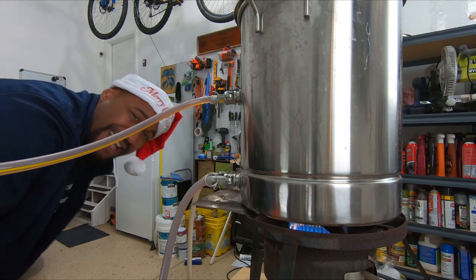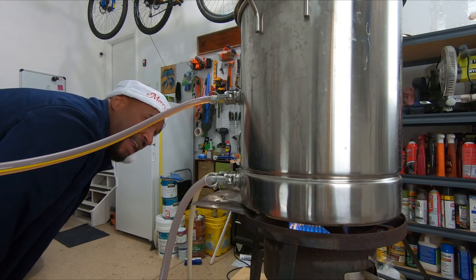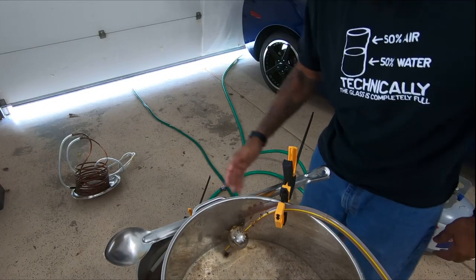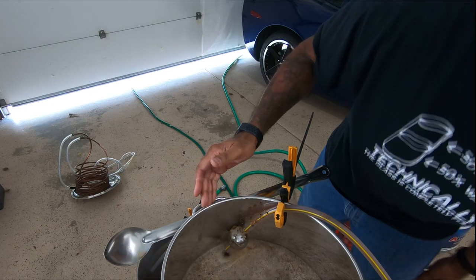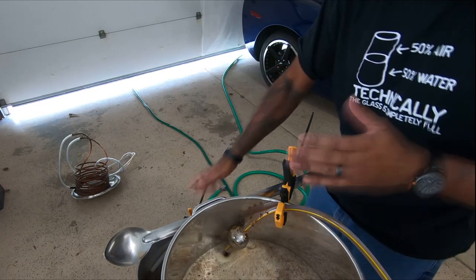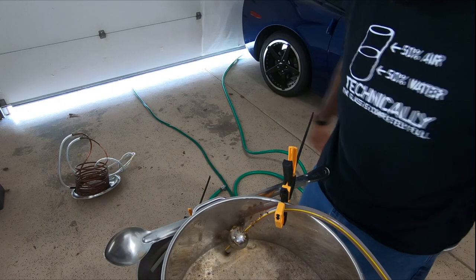My gas is in the yellow, which means I'm gonna go grab my spare tank because I'm probably going to run out of gas during the boil. The whole goal here is to maintain the water volume — both inflow and outflow running at the same rate, so the same amount of sparge water coming in equals the same amount of wort going out.